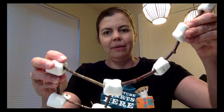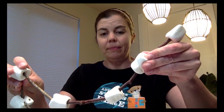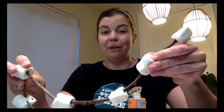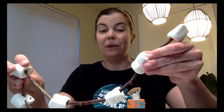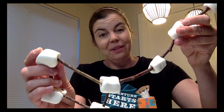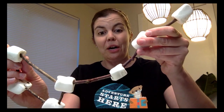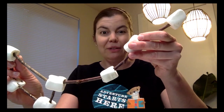Do you see the bear? The Big Dipper — this is actually the flank or backside of the bear. And the handle of the Big Dipper is actually the tail of Ursa Major, or the Big Bear. There are Native American legends that say that the square, the dipping part of the Big Dipper, is the bear. And that the three stars — the marshmallows of the handle behind — are three warriors.